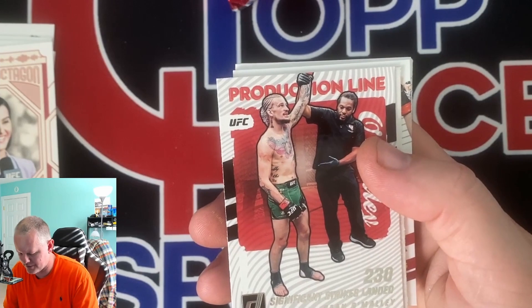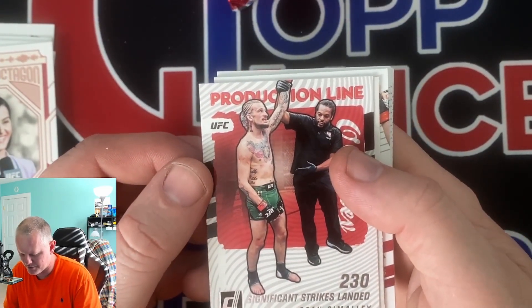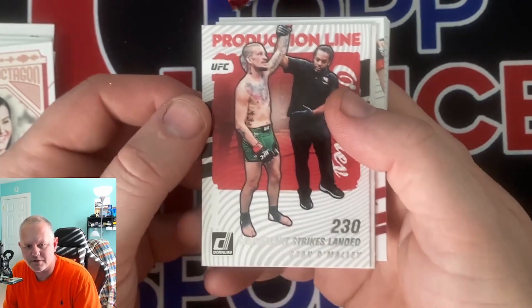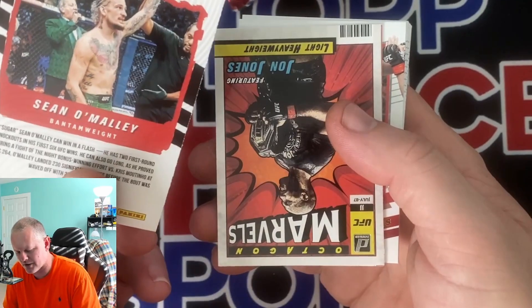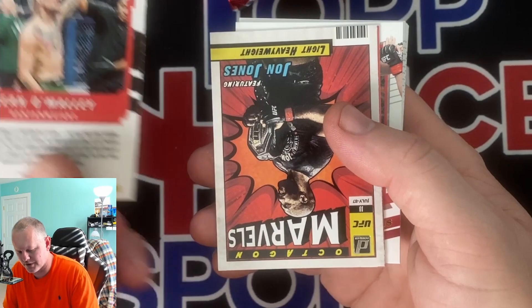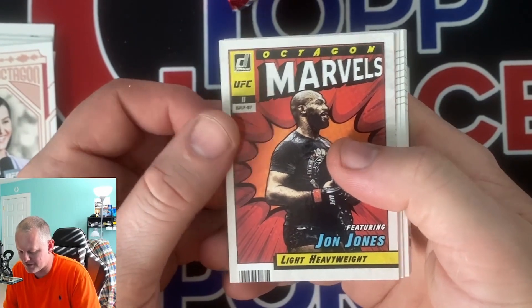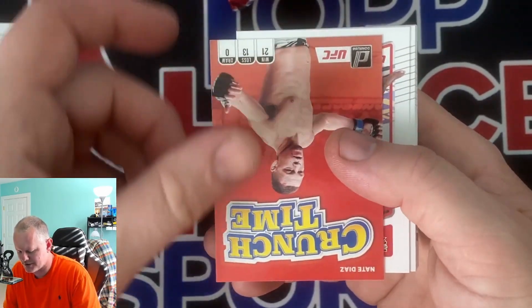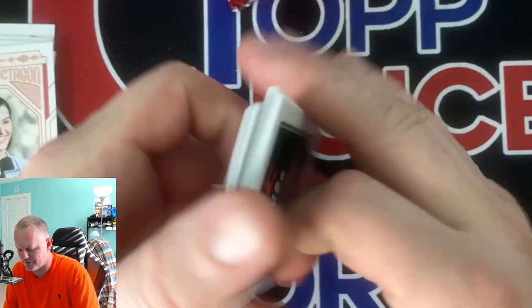Production line insert - Sean O'Malley - not an insert I've seen before. Like I said I didn't watch that long of a preview video so I do not know how hard that is to hit. We got a Marvels - John Jones. Got a crunch time of Diaz. And then we're back to base.